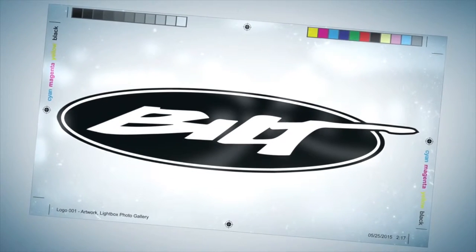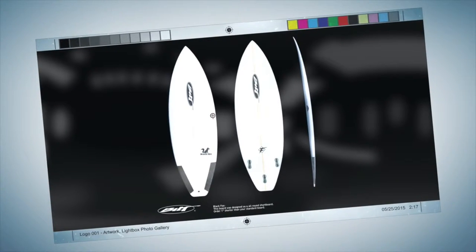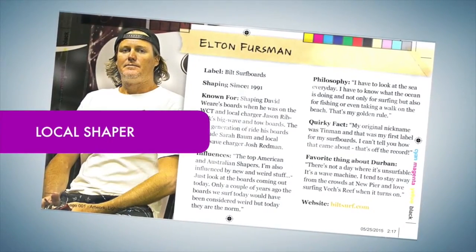The following video is proudly brought to you by Built Surfboards in KwaZulu-Natal, South Africa. A series of videos to showcase what Built Surfboards is currently up to, created by our local shaper, Elton Fursman.